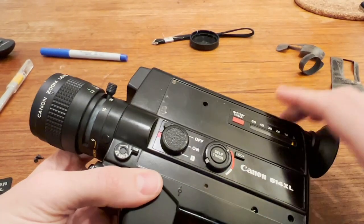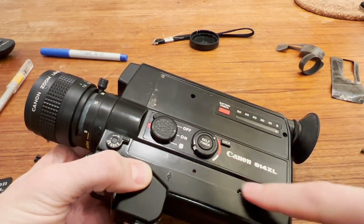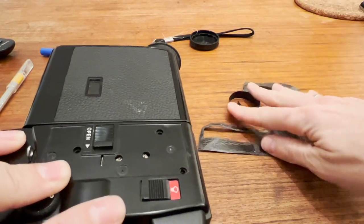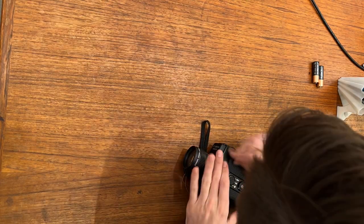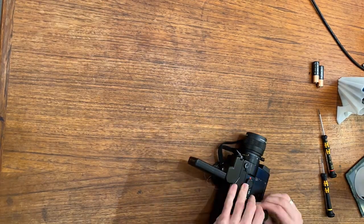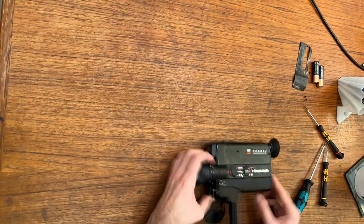To take apart the camera, you need to remove three pieces of leather — this piece, this piece, and this piece. I used the heat from a hairdryer to aid in removing the adhesive, and most of it came off pretty cleanly. I'm not aware of anybody who makes replacement leather for this, so you're going to need to preserve these if you want to keep your camera looking intact.